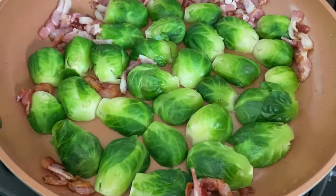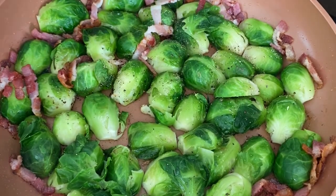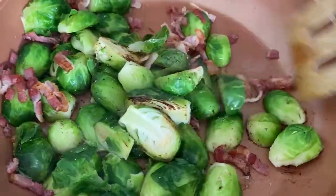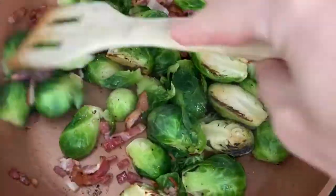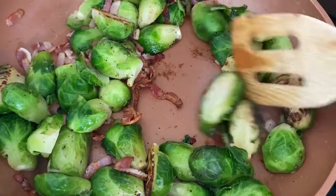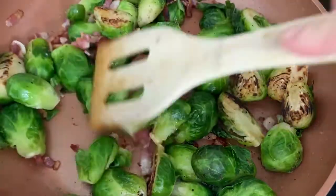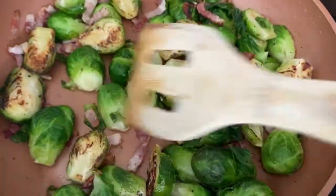I don't touch them, I don't stir them. When they look ready to be flipped — you can see they've become slightly brown — we flip them and cook for another five to ten minutes, flipping occasionally.